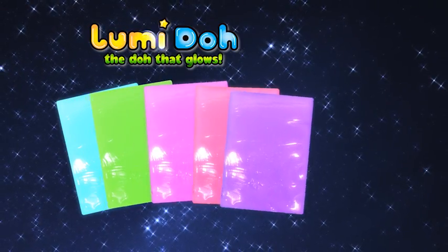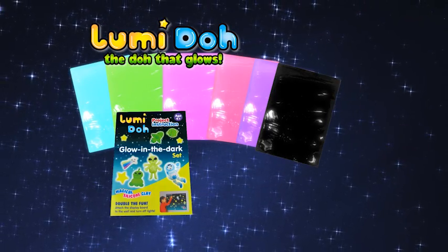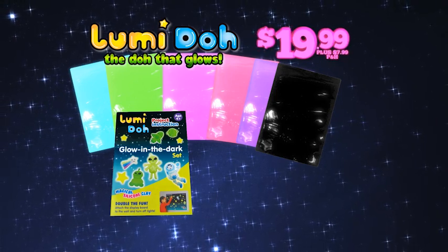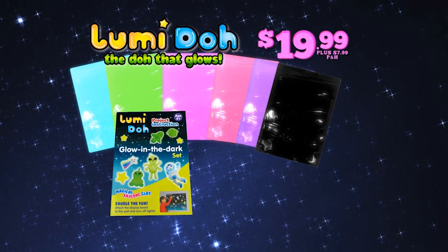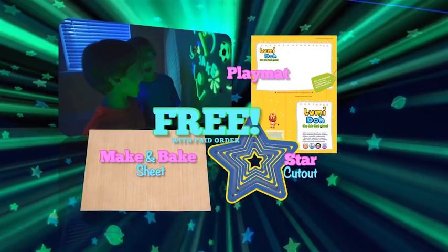You can call or log on and get five luminescent Loomy Dough colors, the model-making guide, and blackout Loomy Dough to really show the glow, all for $19.99 plus $7.99 processing and handling. And here's something neat — we'll include the playmat, star cutouts, and make-and-bake sheet free with your paid order.